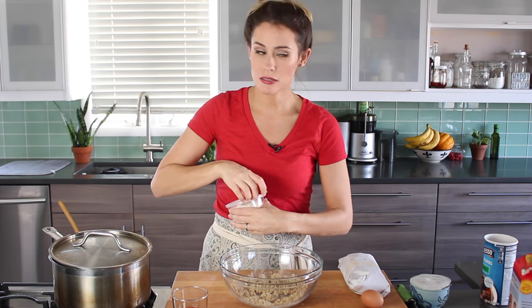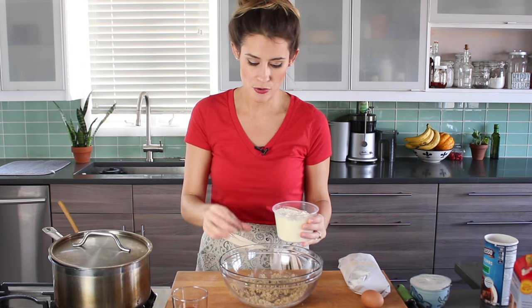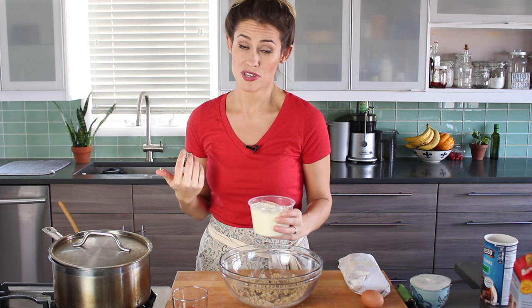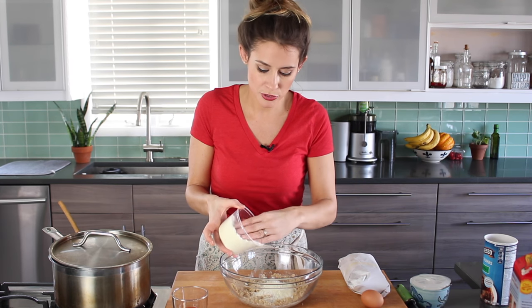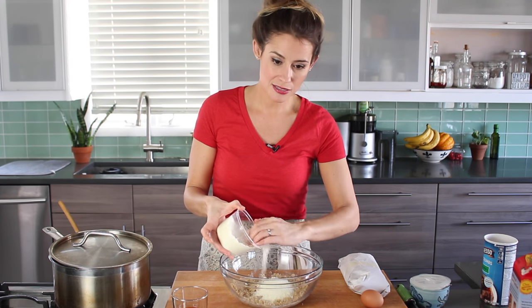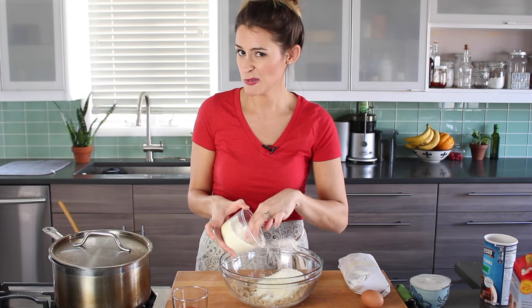Next up, cheese. You can use Parmesan, you can use Pecorino Romano, you can use both. I'm using Pecorino Romano, brand name Locatelli. Does it make a difference? Personally, I do think so. It's really sharp, really salty, and I think it gives the meatballs just really awesome flavor. Use whichever one you like best, but use a lot of it — lots and lots of cheese is the key to really good meatballs, like three quarters of a cup, maybe even a little more.